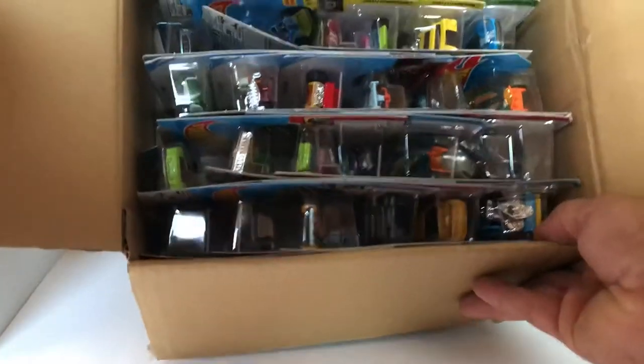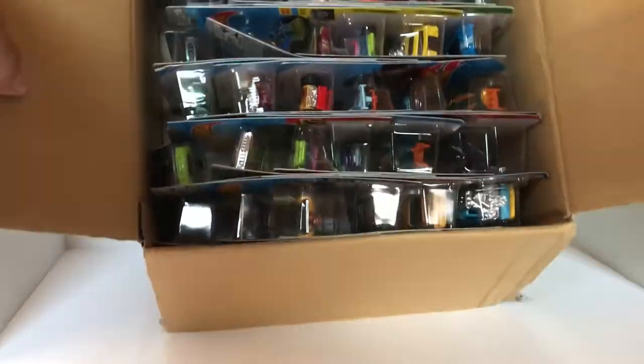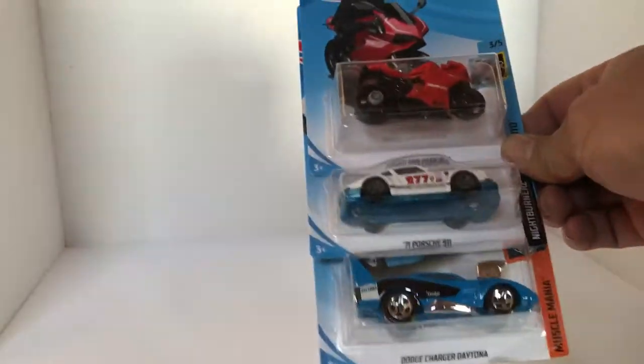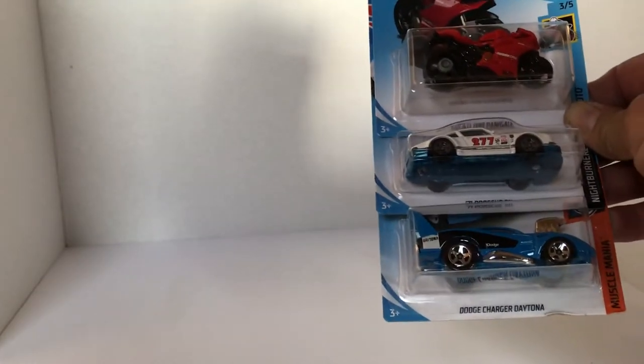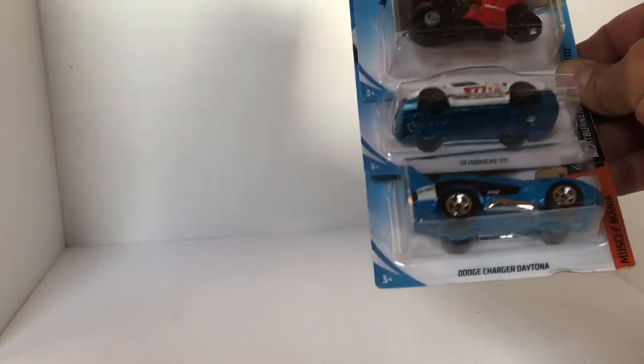So let's take a look at what we got going on. I'm already excited — I'm looking at these cars before I'm even showing them to you guys. Let's get this out of the rig. So off to kick it off, we got here the Ducati 1199. Also got a '71 Porsche 911 — it's a new Magnus Walker — and the Dodge Charger Daytona.